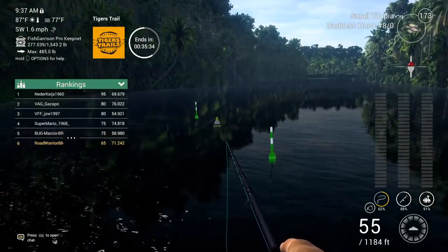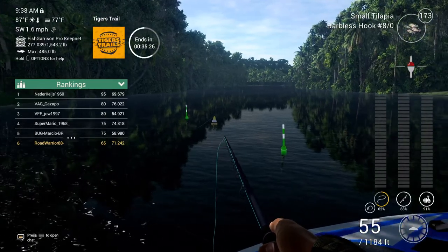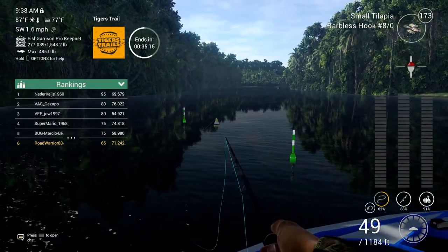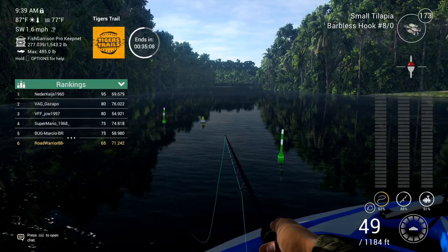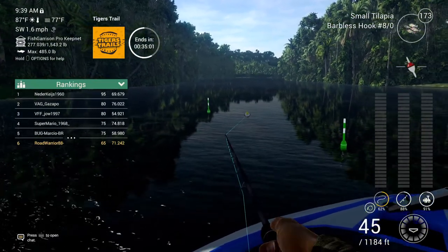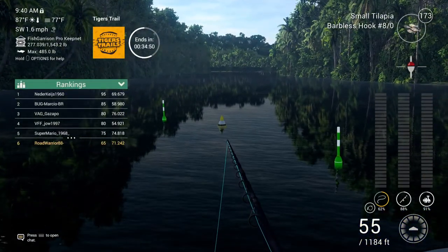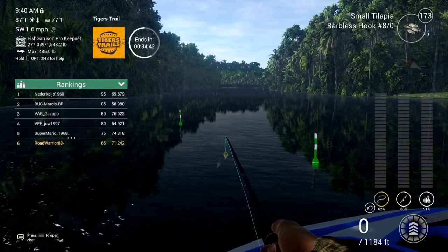You guys kind of have to figure out how much you want to rotate. I don't see how I'm doing something wrong here — you'd think you'd want a bigger hook size to get bigger fish, but maybe you want to go 4 or 6-0. My very first fish was just on an 8-0 with small tilapia and it was a trophy. I probably could have gotten more points if I'd just stayed with a 4-0. You guys could probably stay with a 4 if you want.